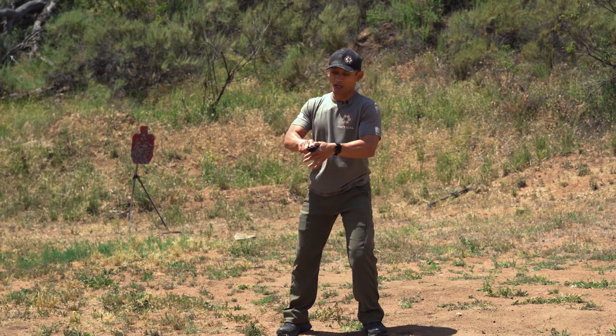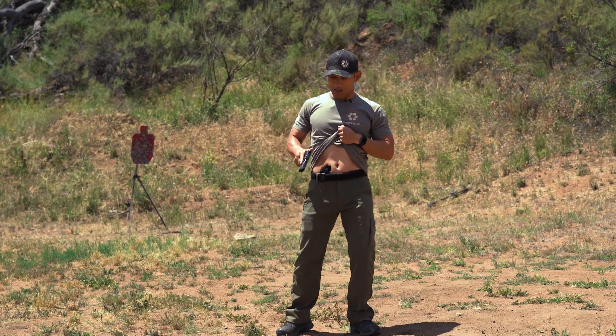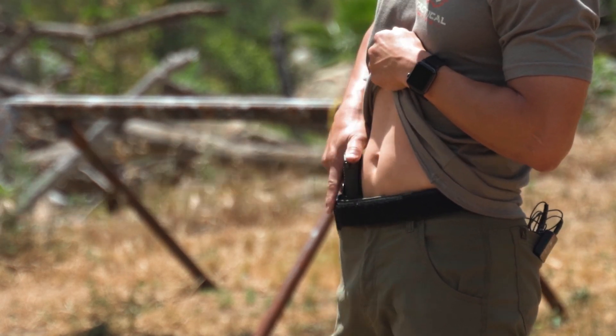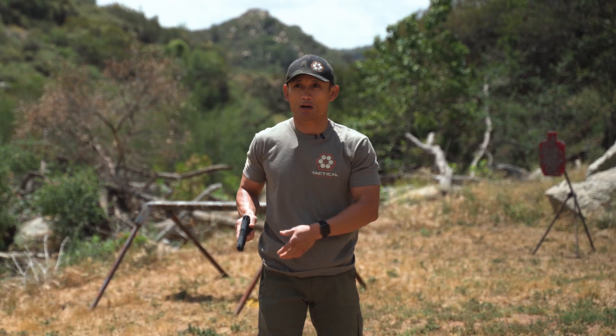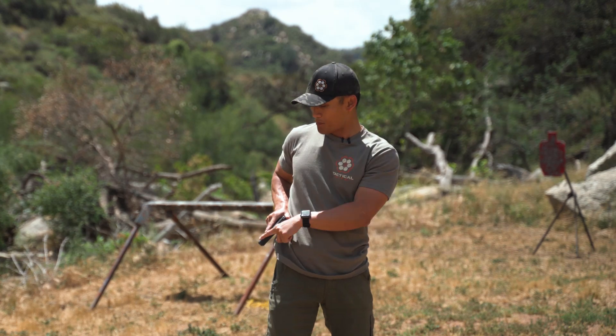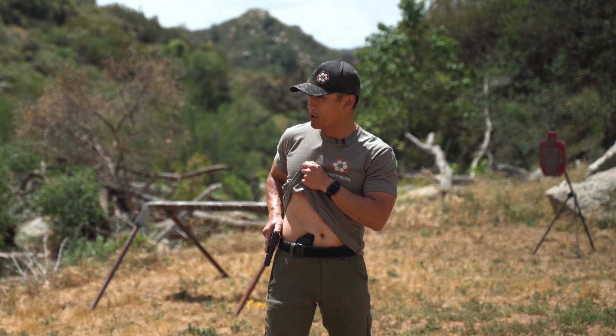So after I'm engaging — I'm dry right here — I clear my garment, I'm looking down, I make sure it's clear, I touch my holster, muzzle in a safe direction, then reholster. I'm looking at the entire process. Once again, if I'm carrying three o'clock, I touch my holster, muzzle is in a safe direction, clear my garment, I'm looking the entire time, and I reholster.